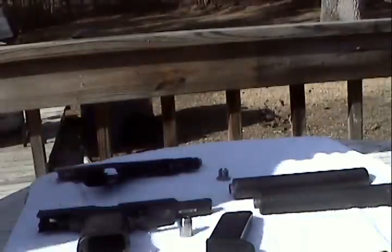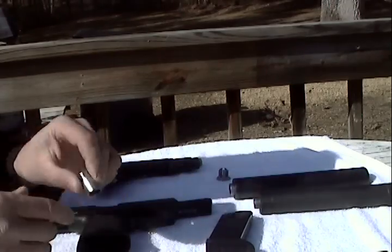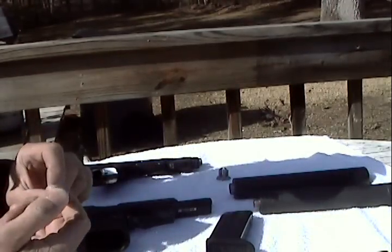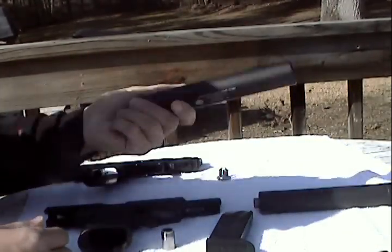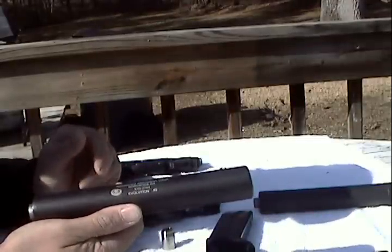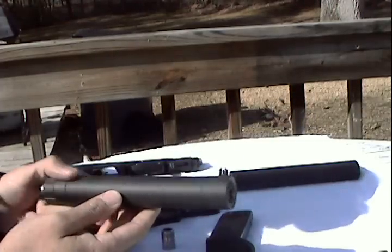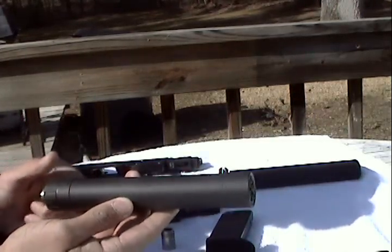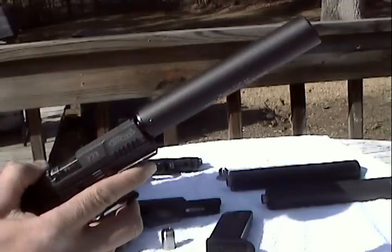Hello everybody. My name is Rob. I'm just demonstrating my little 9mm-45 can adapter. I've got an Advanced Armament Evolution 45. For comparisons, I got an Advanced Armament 9mm Tyrant. And just for giggles, I got a Tac 65-22.